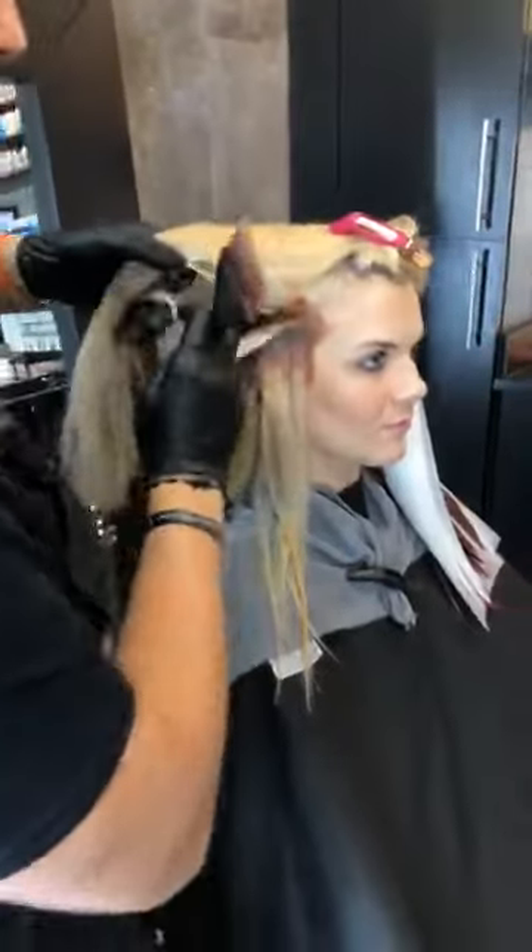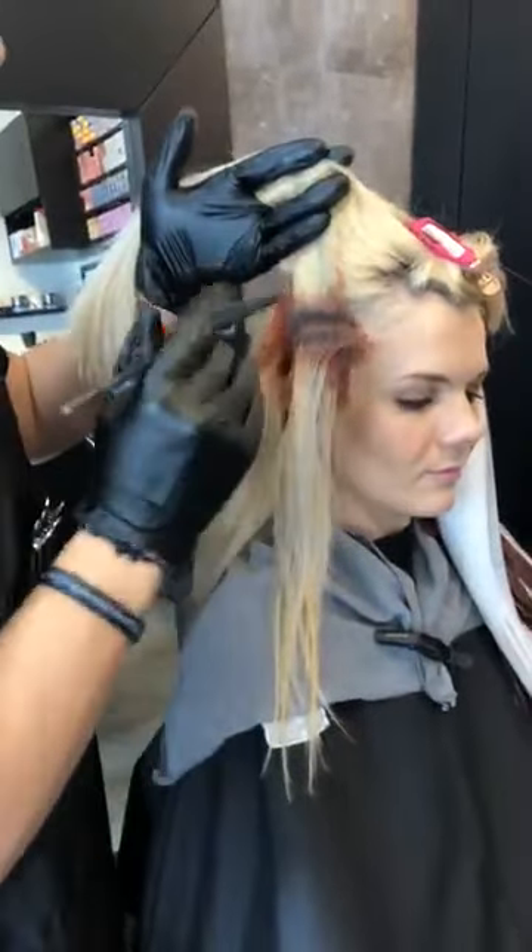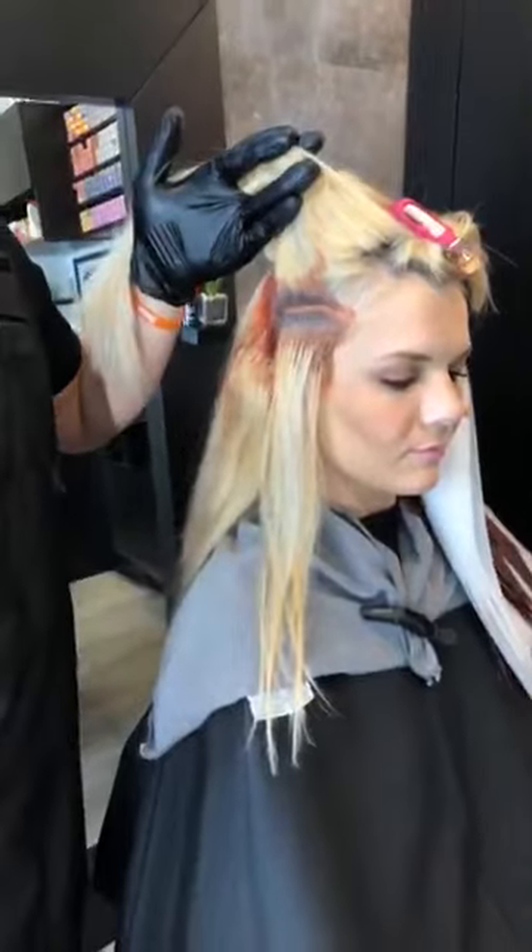I would be curious to see what it would look like if somebody went straight on with the NRG. Having that natural base, you're going to get some gray coverage, but I don't think it's going to give you 100% gray coverage. I would actually love to see if somebody did that — they could send me a photo of what it looked like with just the NRG.